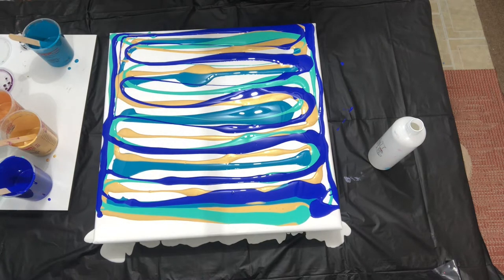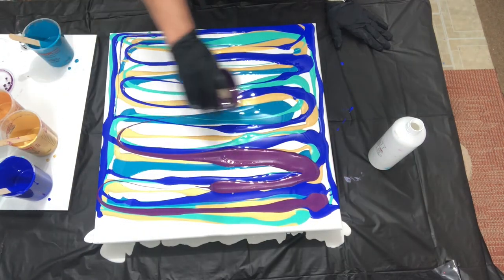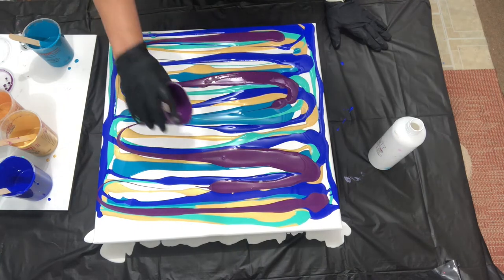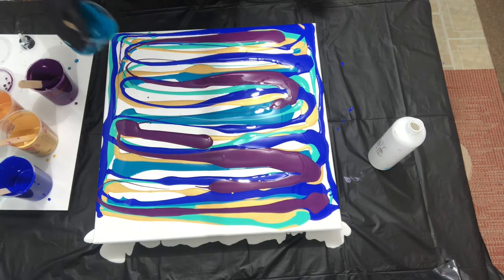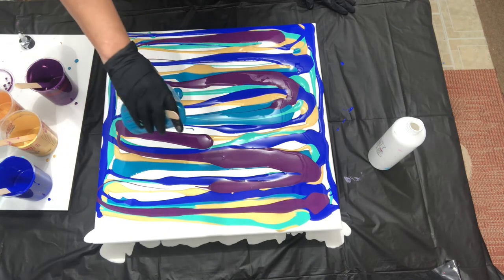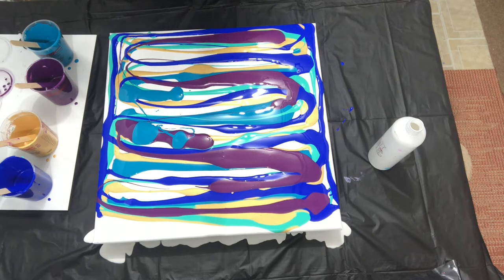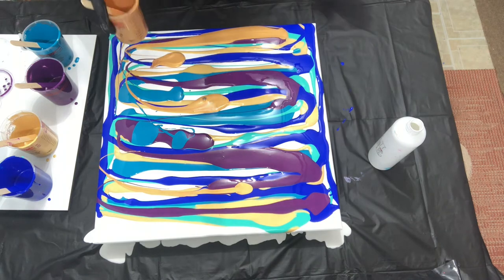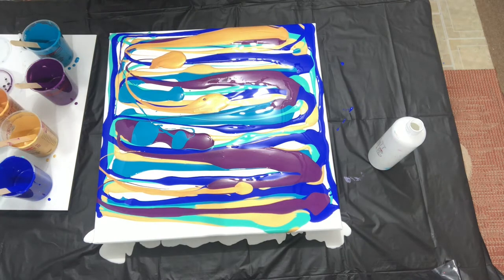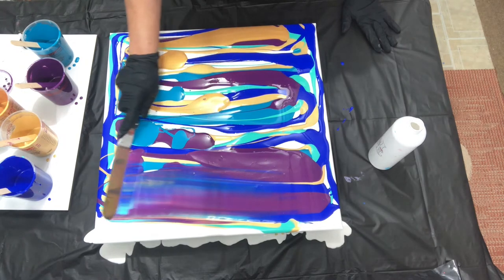I notice I need a little bit of color here — you tend to do one side of the canvas more than the other. One more swoop of gold. That is going to be amazing. We're going to pull this back a little bit and we're just going to start gently mixing the paints.